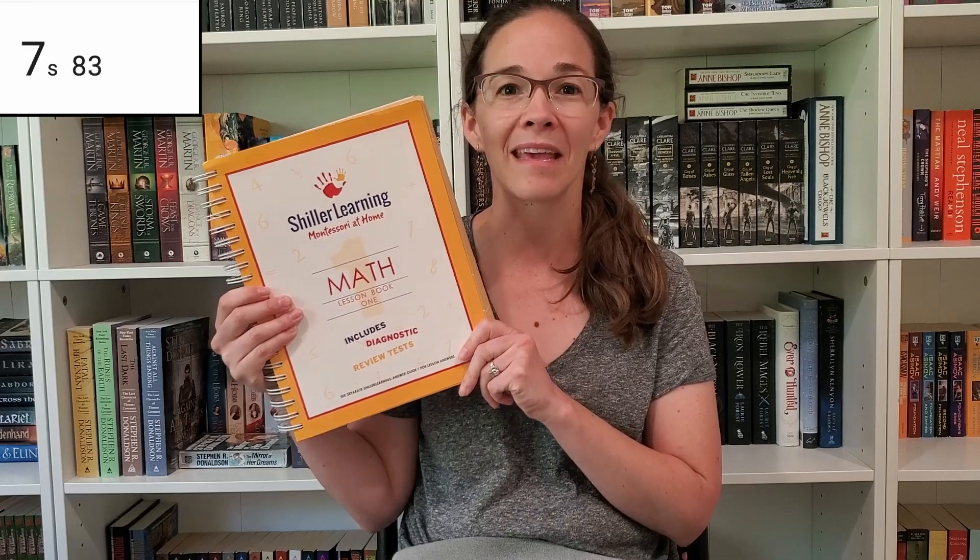In three, two, one, let's go. In today's snapshot, we are going to be taking a look at Schiller Learning's Math at Home. This is the Lesson Book 1 from their Math Kit 1. It comes with three lesson books of about this size, so you're going to be getting a good amount of material.